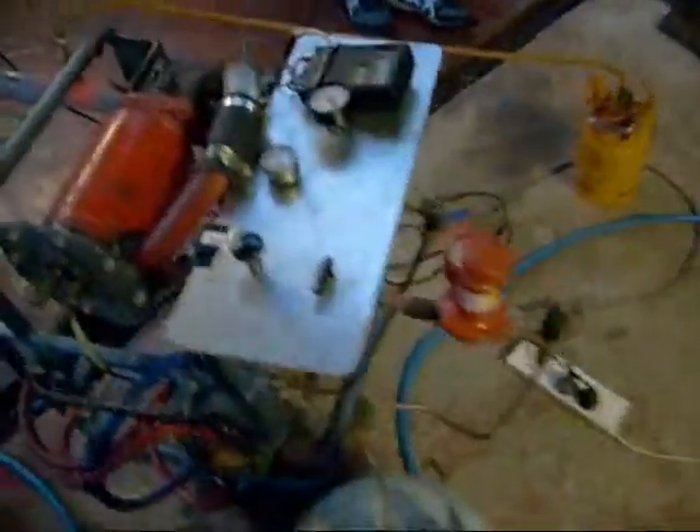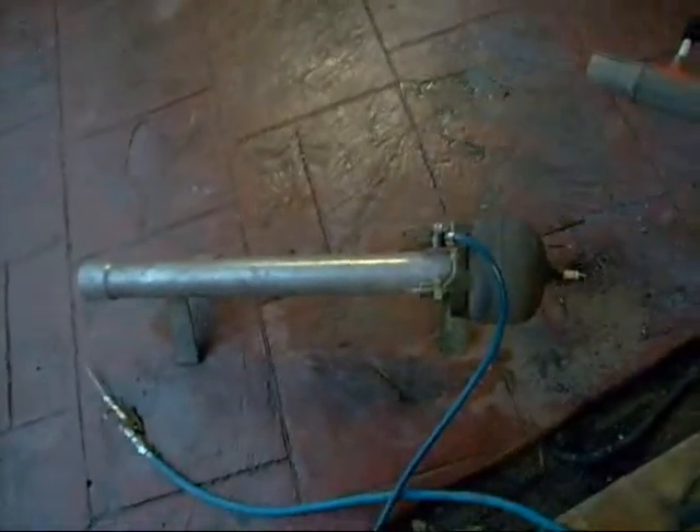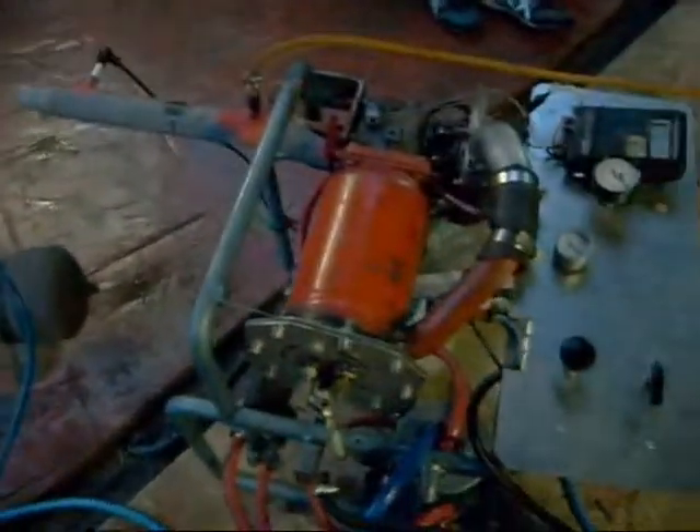This is an update on the Turbojet engine project. I'll upload this video first, but you can see the video of the Pulsejet engine going, which I haven't had started in at least a year or so. I'm surprised it actually started, and it's freaking loud too.